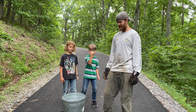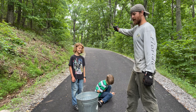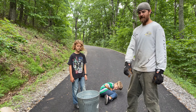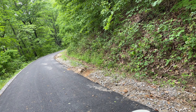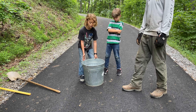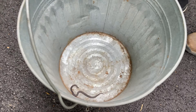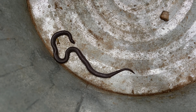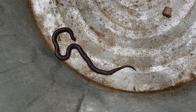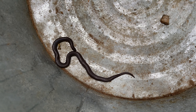All right y'all, back at you. We're doing some work on our driveway — we had some washout here, trying to get the water to run the right direction, so we're moving some rocks. And we came across — what, Teddy? An eastern worm snake. These guys live under rocks, fallen logs, and trees, and they actually eat worms. It kind of even looks like a big worm.